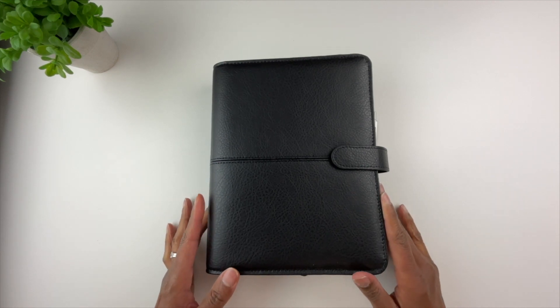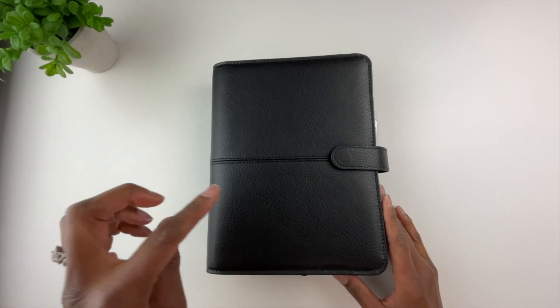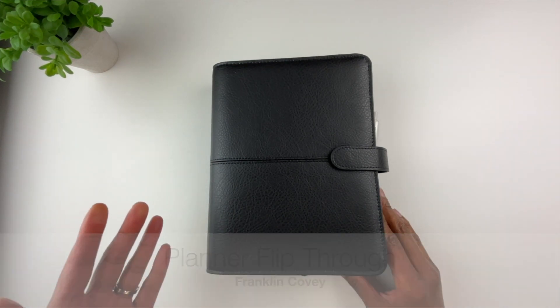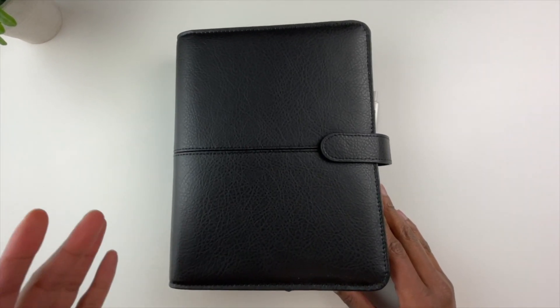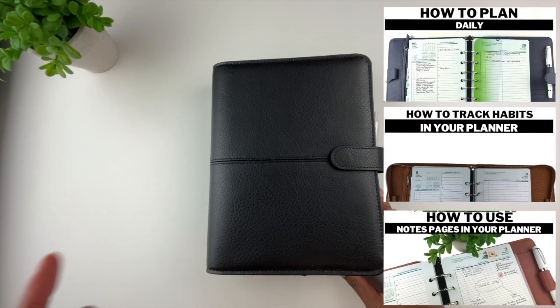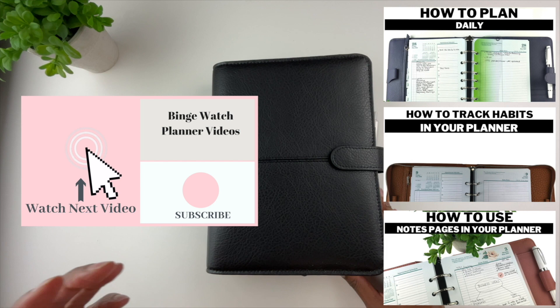Hello, my friends. I hope you are doing well. In this video I'm going to do a planner flip-through of my Franklin Covey planner. If you are new here, hi, my name is Tanya. I make videos on functional planning. If you like planner flip-throughs like this, please be sure to click on my playlist at the end of this video.